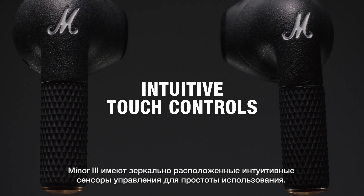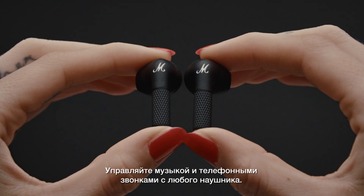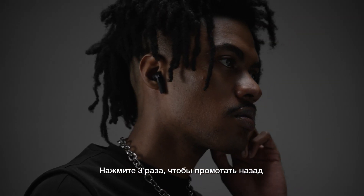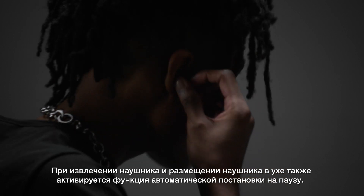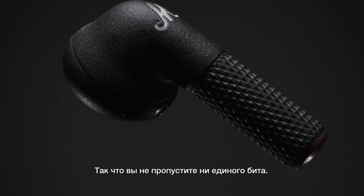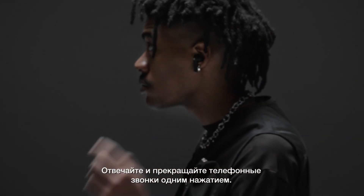Minor 3 are touch sensitive earbuds that mirror each other for simple use. Control your music and phone calls from either earbud — one touch to play or pause, two touches to skip forward, three touches to skip backward. Removing and inserting an earbud also initiates the auto pause and play feature so you won't miss a single beat. Receive a phone call with a single touch and touch again to stop.